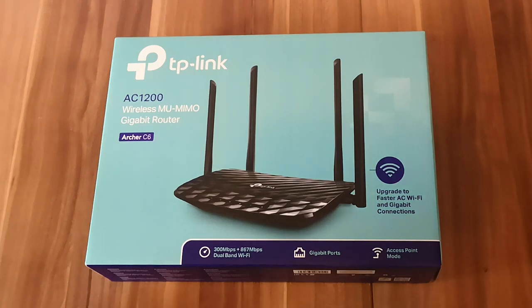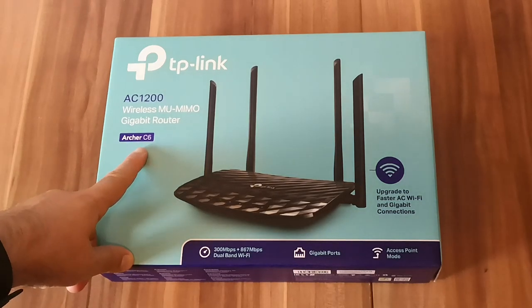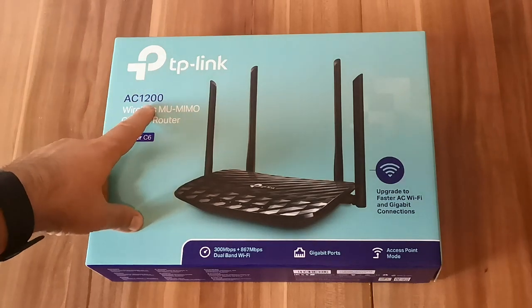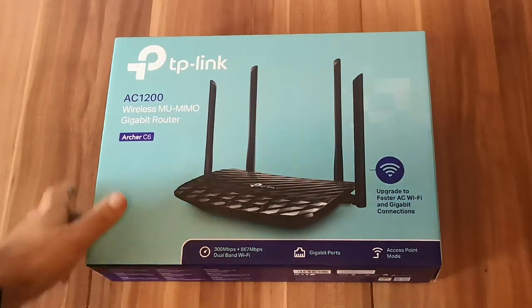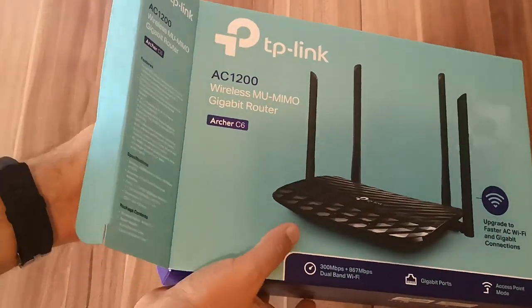Hello, this is Ciprian Rusen from Digital Citizen, and in this video we're going to unpack a new wireless router from TP-Link. It's model Archer C6 and it's an AC1200 wireless router. Let's see what's inside the box.